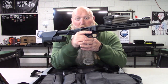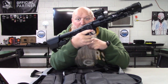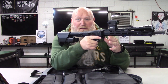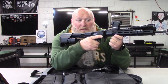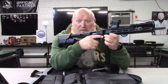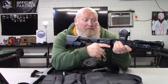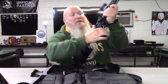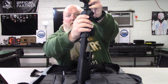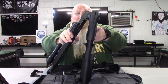Their website says it has a thumb safety, and it's actually out here at the front — at the very end where it breaks down in half. Safety off, safety on. This right here is how it breaks down: you push out this little lever, pull it out, and once you do that it will break down in half.